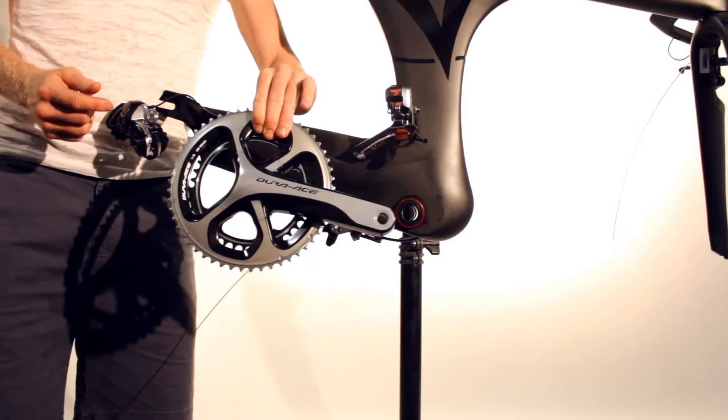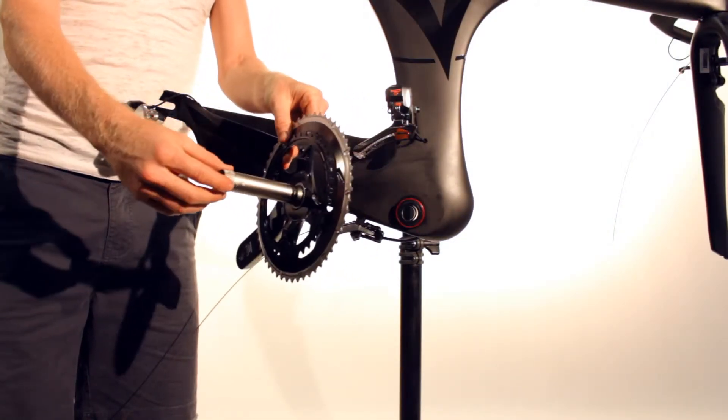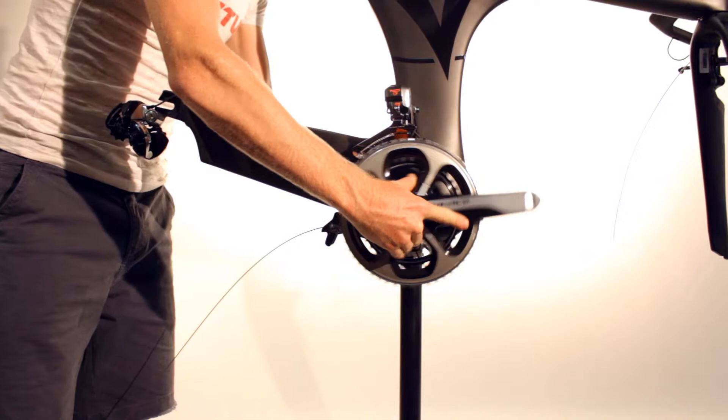Once the bottom bracket has been installed and tightened, it is now ready to install the Shimano cranks. Apply grease to the crank axle, line up the cranks with the bottom bracket, and slide in until the axle protrudes from the non-drive side.